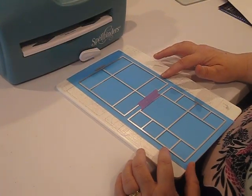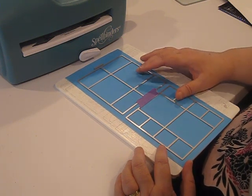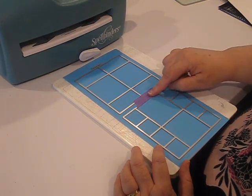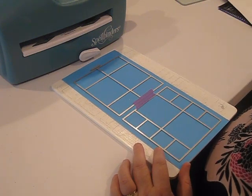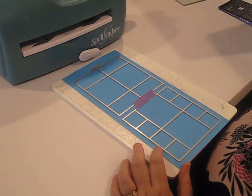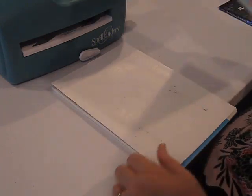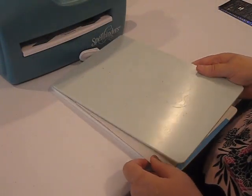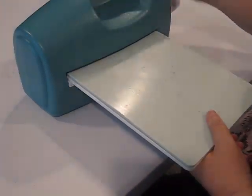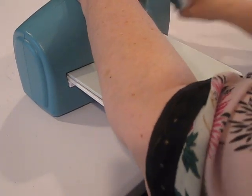We've taken our 12 by 12 cardstock and cut it in half to a 6 by 12 inch piece. I've put my two larger Tattered Lace base dies down and taped those in place. Any time you are using more than one die in a machine, please tape your dies down so that you don't ruin them by having them overlap in the machine. I'm going to add a shim to my machine and run right through my split lighter teal here. People ask me all the time about what machines I prefer, and I have several.